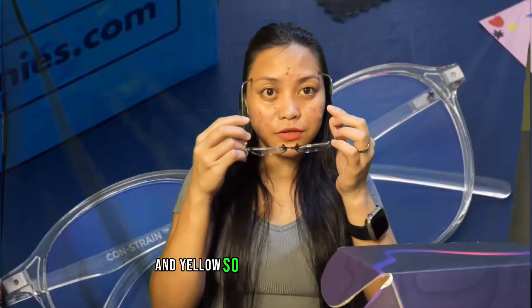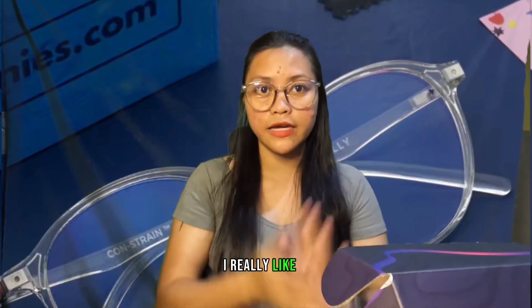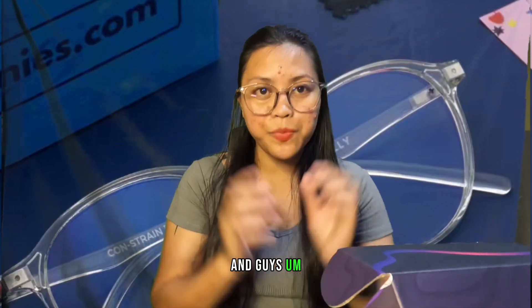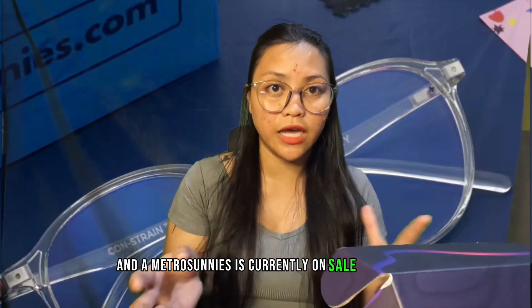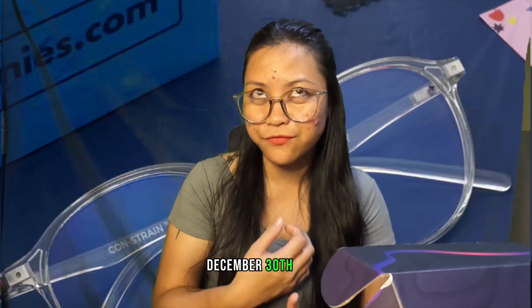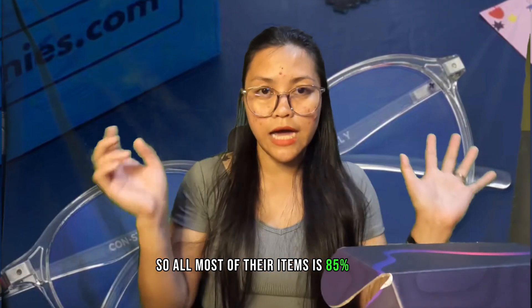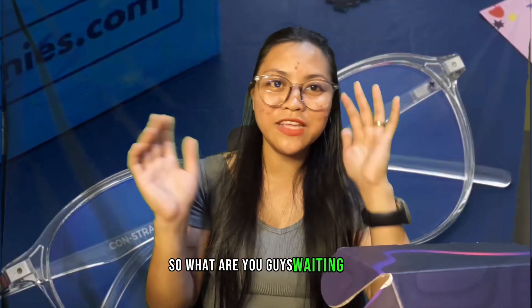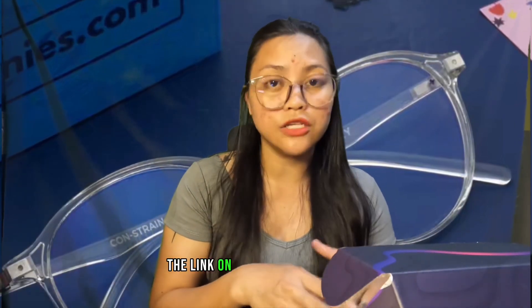Let's try these on — this is what they look like. I really like them! There are a lot of choices available. Metro Sunnies is currently on sale until December 31st, if I'm not mistaken, with most items at 85 percent off. So what are you waiting for? I'll put the link in the description below so you can check it out.